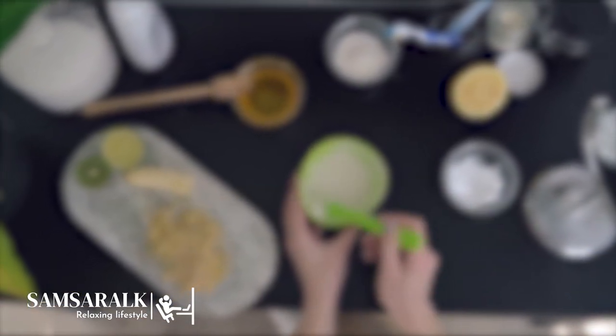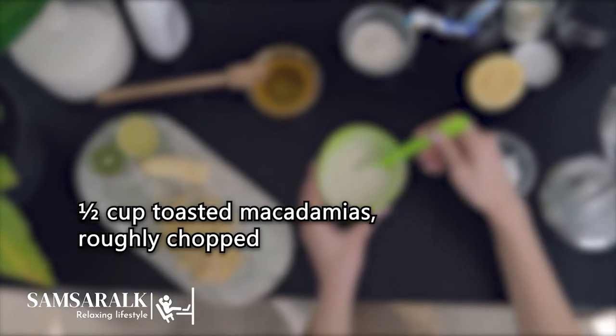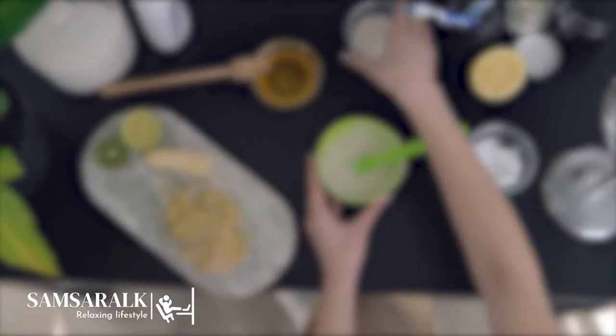1 red onion, thinly sliced. 1/2 cup toasted macadamias, roughly chopped. Shaved parmesan and basil leaves, to serve.